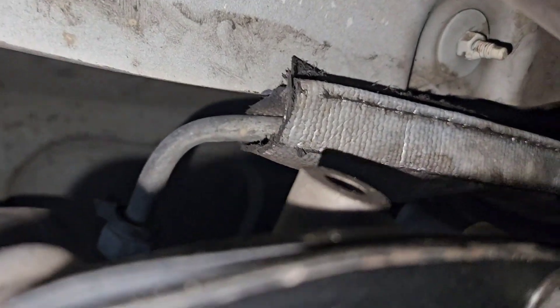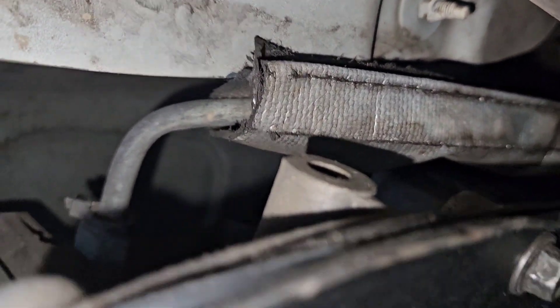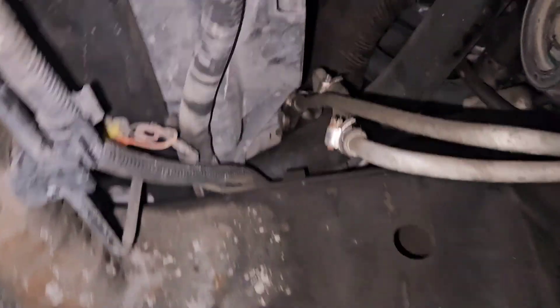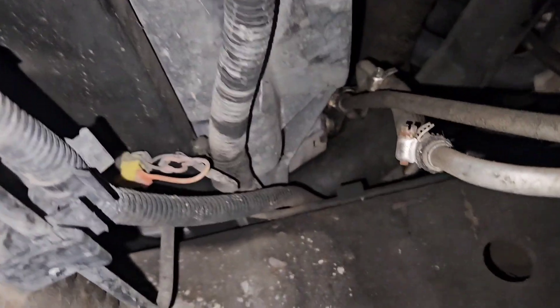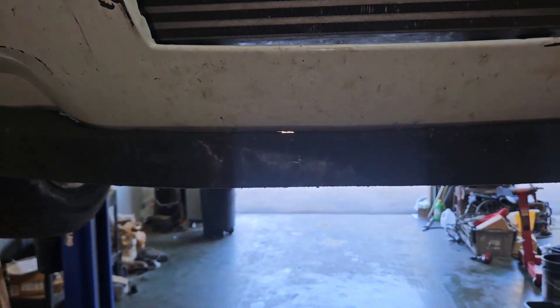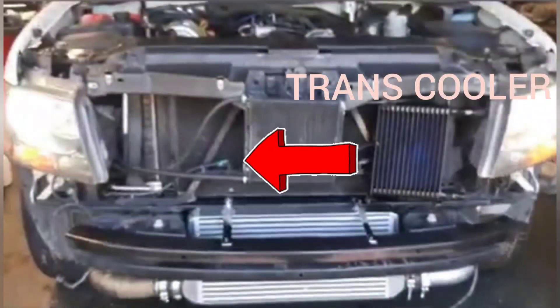Here are the modifications to the transmission cooling system. I used the factory 4L60E lines, cut the return, and installed a piece of flexible hose to lengthen it. From there I used all the factory stuff into the radiator, but I also installed an external cooler out in front — I do this on any vehicle no matter what transmission it has.